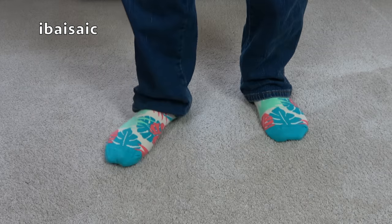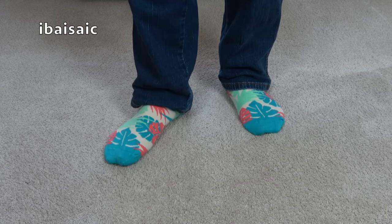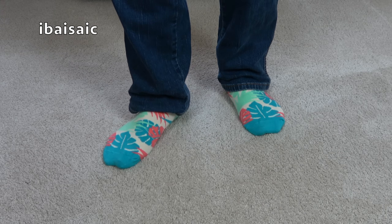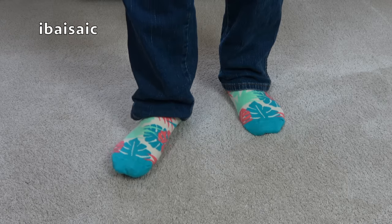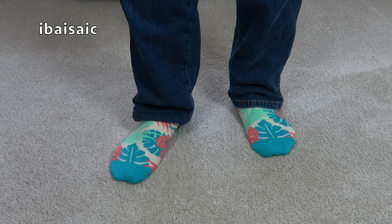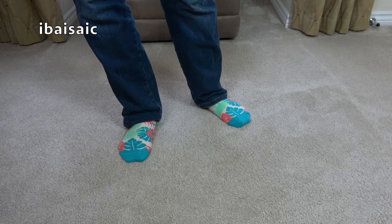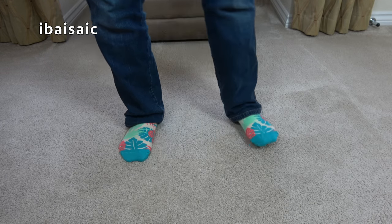These are Happy Socks, and if you're into socks, you can check out many, many different Happy Sock videos on my other channel, Roger's Bits and Doings, because I've unboxed quite a few Happy Sock advent calendars. So if you want to see me cavorting around wearing many, many different pairs of socks, check out my other channel, Roger's Bits and Doings.